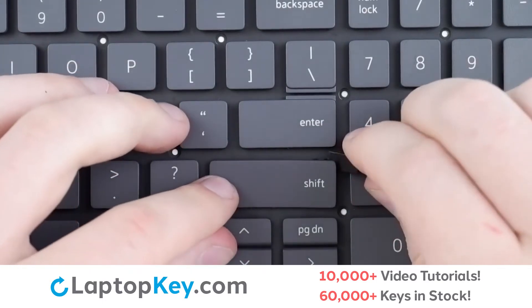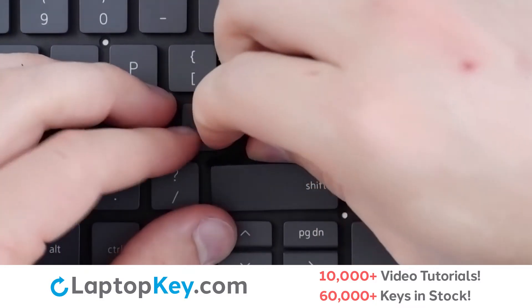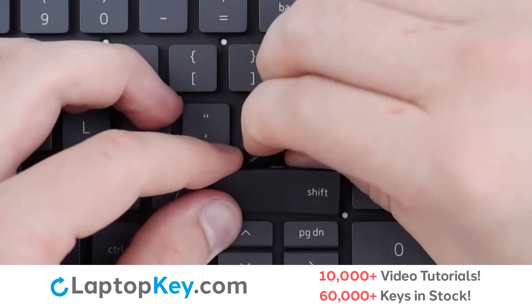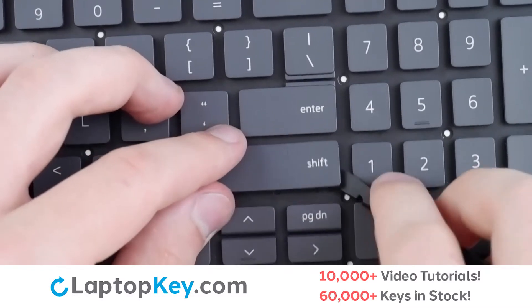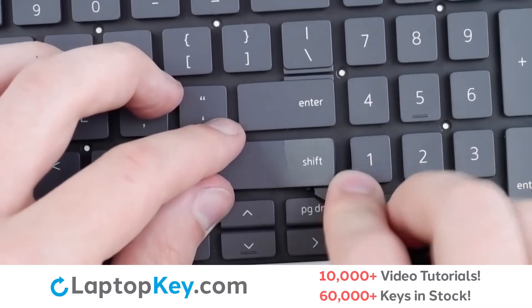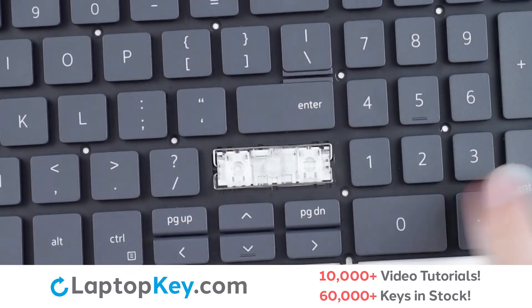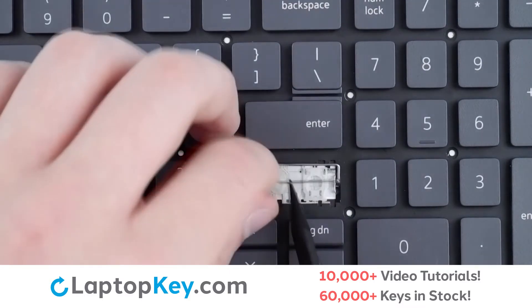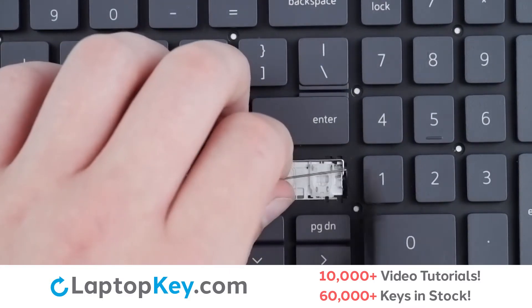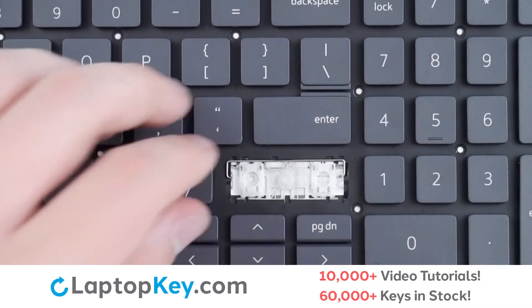To remove your wide set keys, insert a tool under the upper right corner, apply gentle upward pressure around either corner, then go around the edge to disconnect from the metal support arms and the key cap is removed. To remove the metal support arms, simply lift, push one end to the side, repeat with the other end, and it is removed.